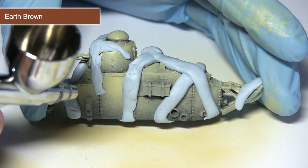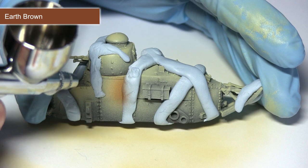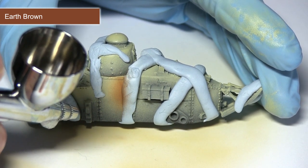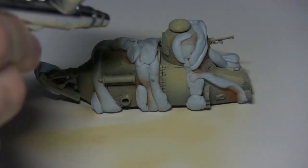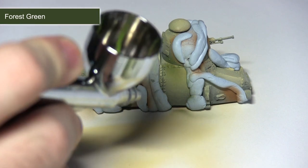The camo scheme has the brown sections always adjacent to a sand colour section, so I'll be applying the brown paint next to the masked areas, working in small sections. After painting the brown areas, be sure to mask them off as well, so we don't overspill onto them when we start painting the forest green.